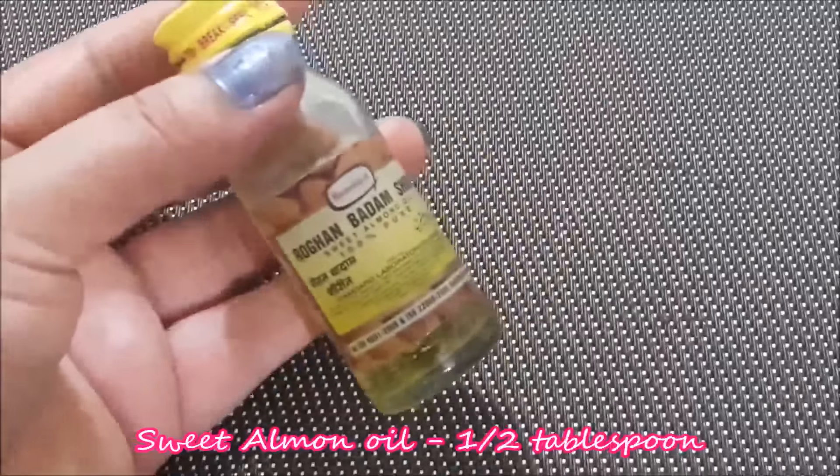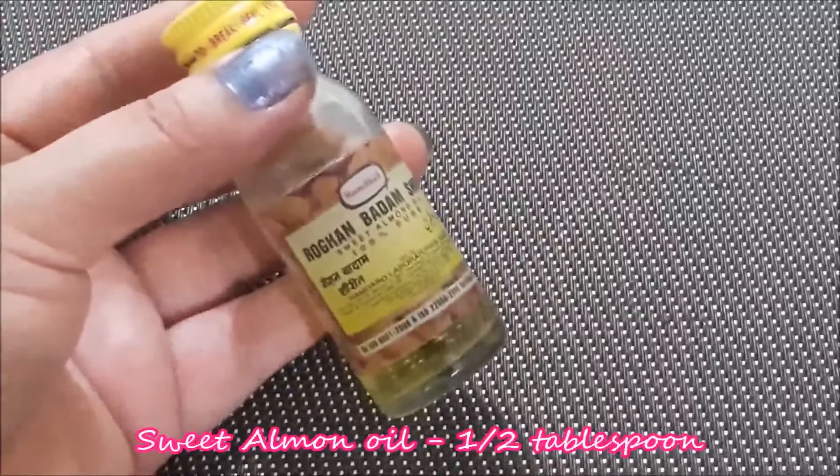The next ingredient is rogan badam shirin, or sweet almond oil.